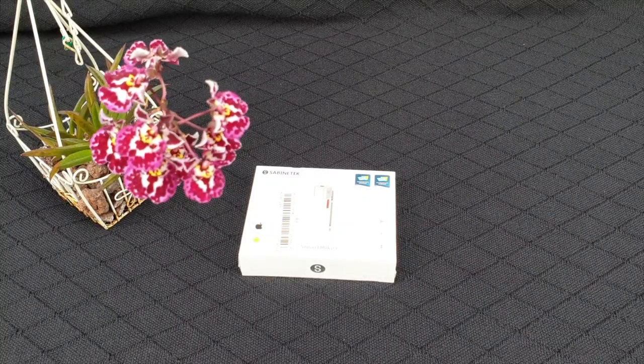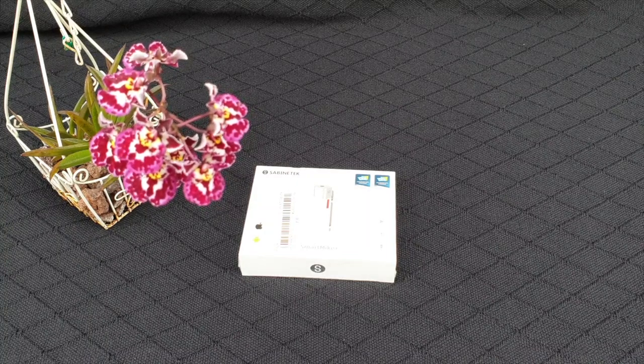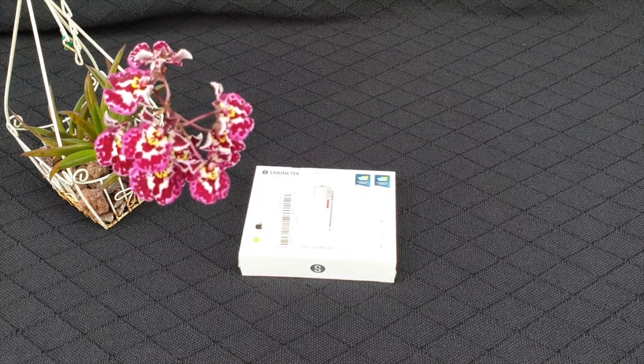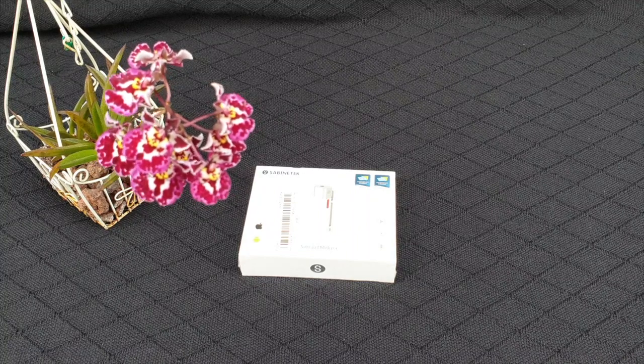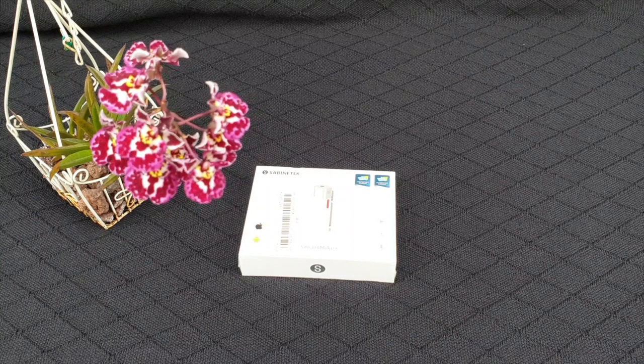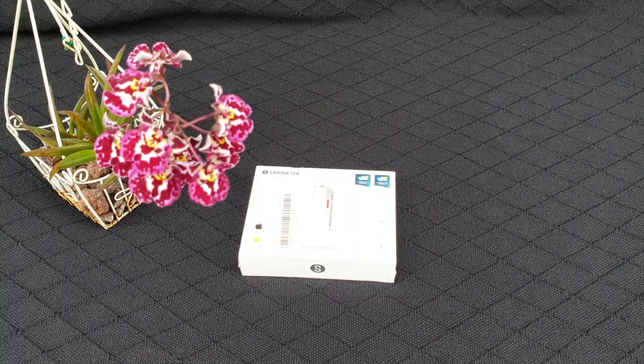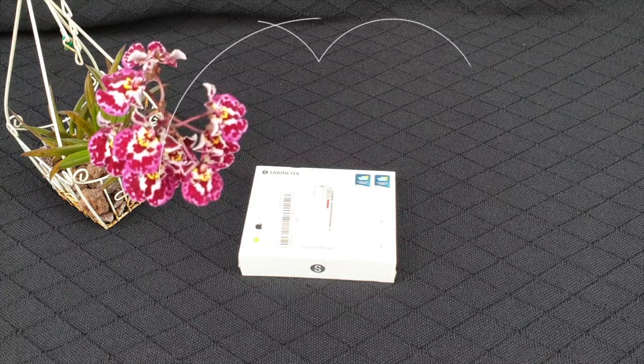Hi everyone! Welcome and thank you for being here. This is an unboxing of a different kind. I appreciate your time, and to make sure that I don't waste your time, I'm going to be leaving timestamps of everything that I talk about in this video, because it's not just an unboxing of a smart mic that I've been eyeing up for many, many months now.